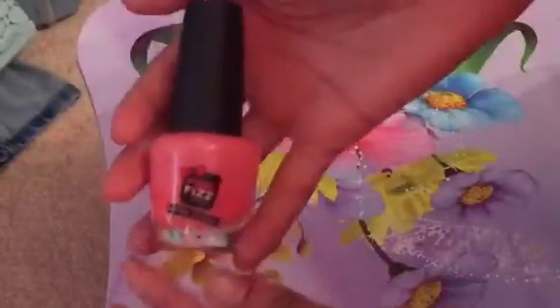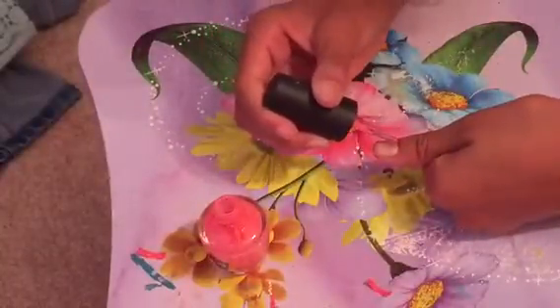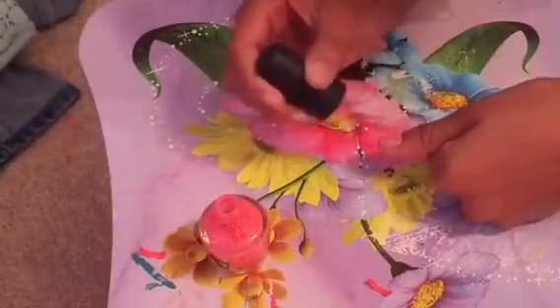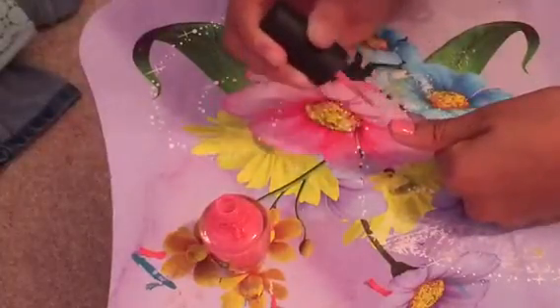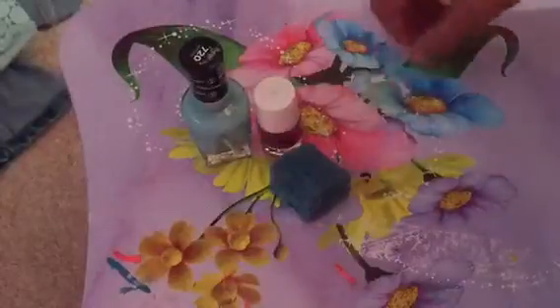Now you may choose your base color. I am using a light pink, and you just want to apply that to your nails, just like regular applying. If you're a beginner at doing nails, make sure that you apply your nail polish from your cuticle and up.